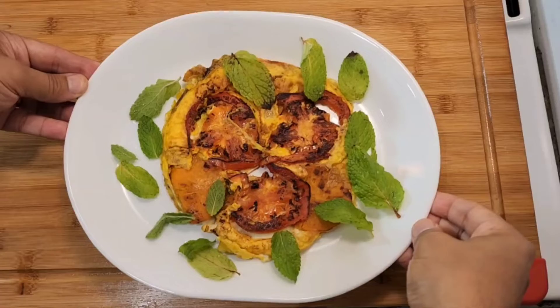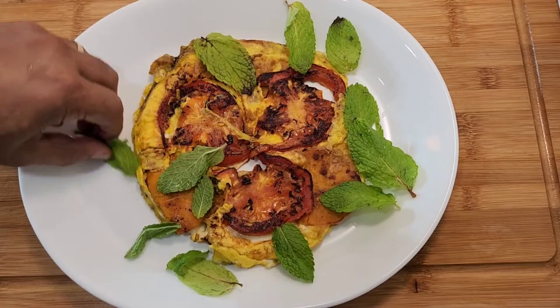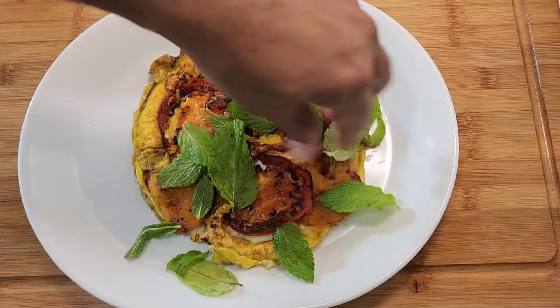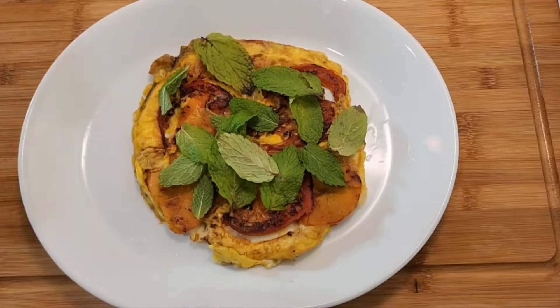I'm going to cook my meat. We'll cook some chili-shortles. I'm going to cook my meat, so I'm going to cook some chili-shortles. Then I'm going to cook some chili.